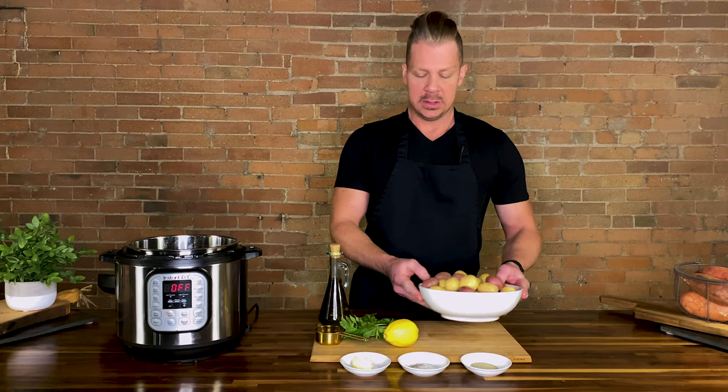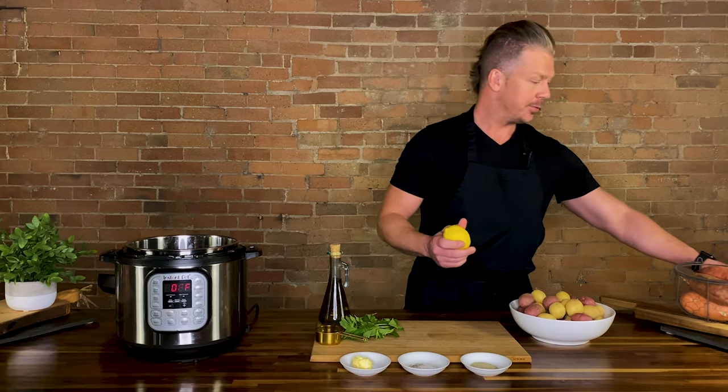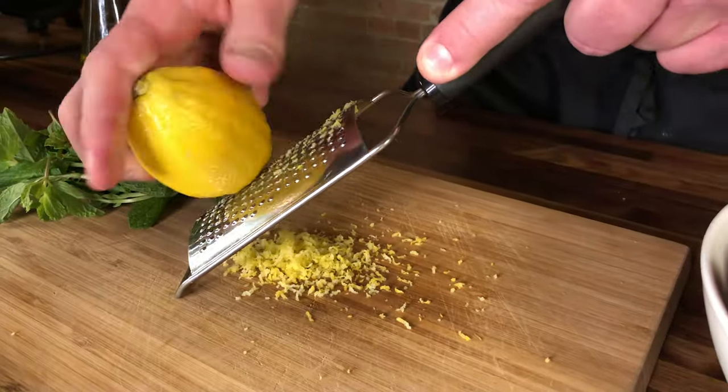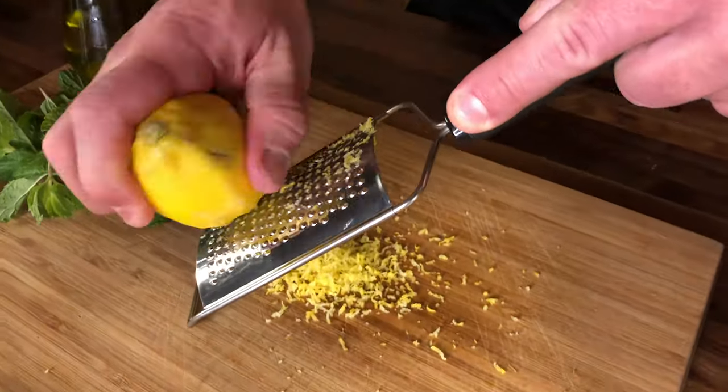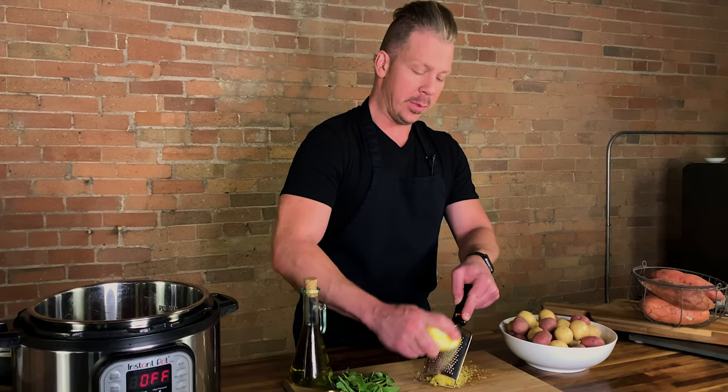We are going to first zest the lemon and get some lemon juice out. The point here is to not zest your finger in the process — just the lemon.